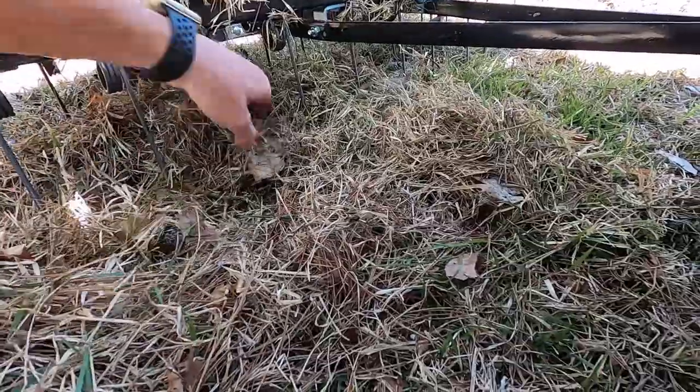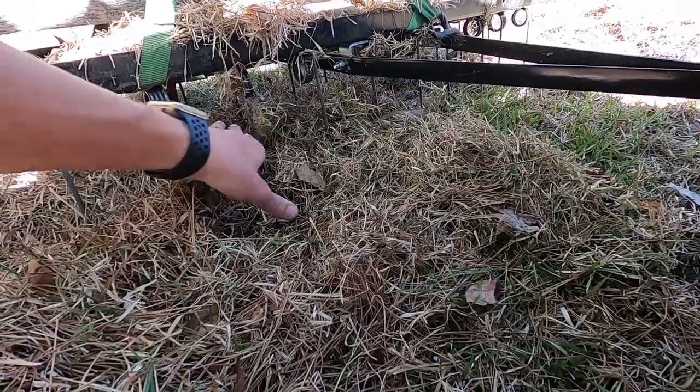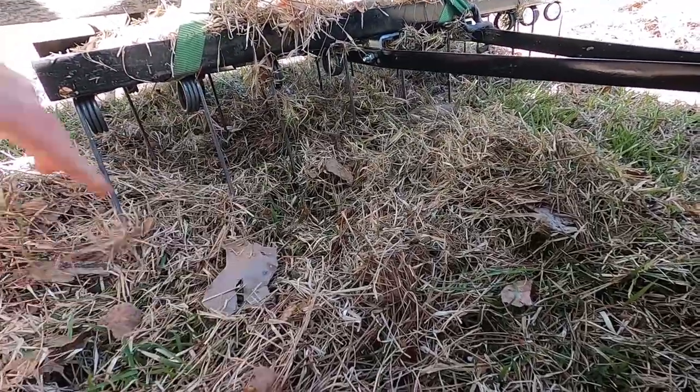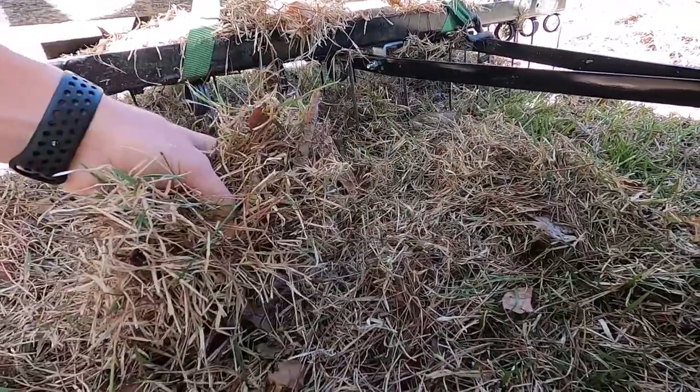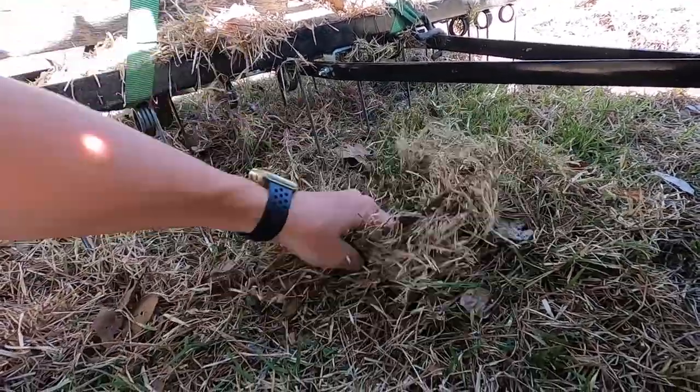I think this thing's doing a pretty good job. Some cinder blocks up here and we'd be set, but we're making do. It's working — pulling up a bunch of junk, breaking up pine needles too, and digging out a ton of thatch. I think it's working pretty well.